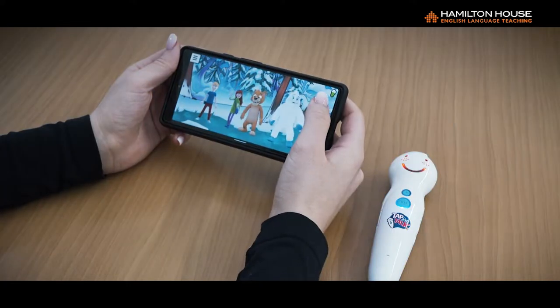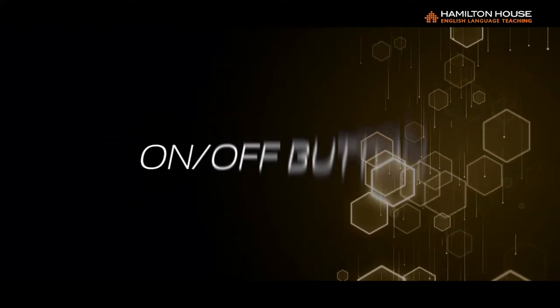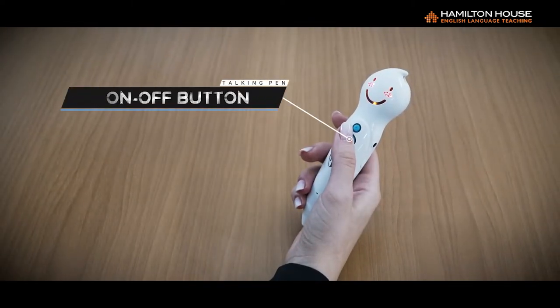You can also see the charge level when the pen is connected via Bluetooth to your mobile device. Two: On-off button. To turn on the Talking Pen, press and hold the on-off button until you hear a sound.